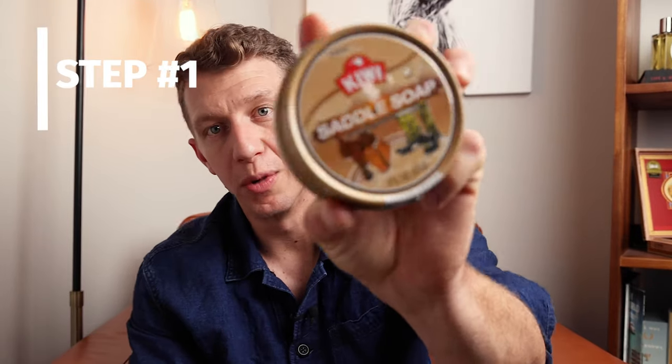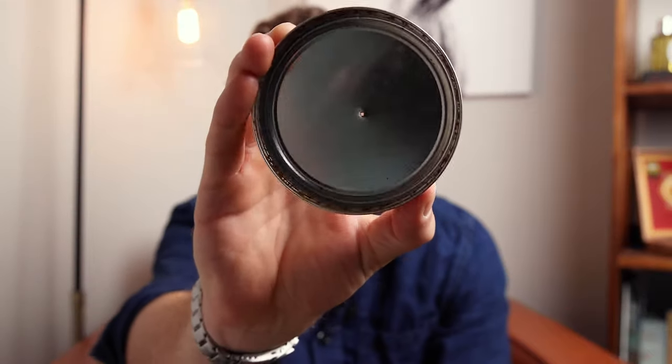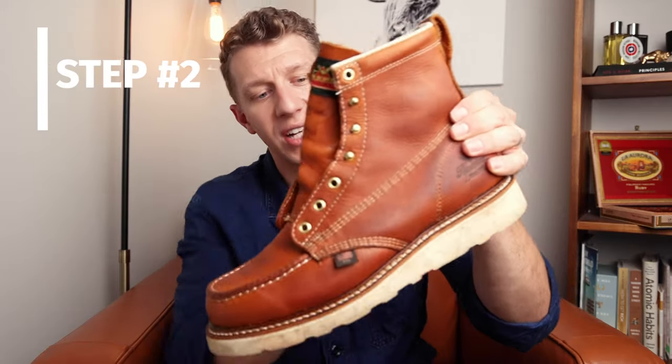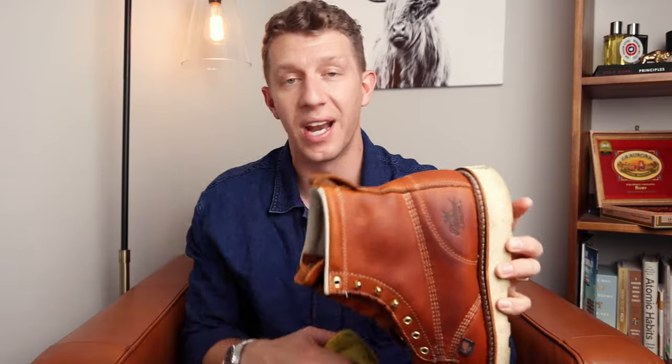Step one: remove the lid of your Kiwi saddle soap and fill it up with warm water — just run it under the tap. Step two: take your boot and knock off any extra dirt and debris. Take out the laces and get it ready to basically wash, because that's what you're doing. It shouldn't have any extra dirt that can scratch the leather. Clean it off as best as you can with a microfiber towel.